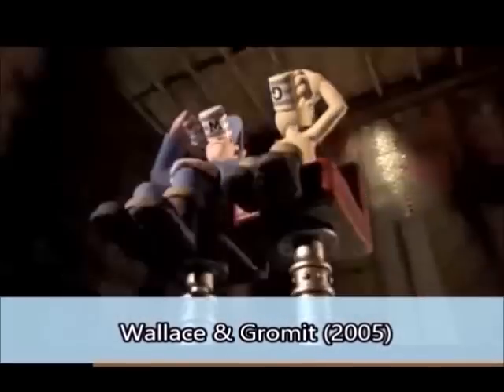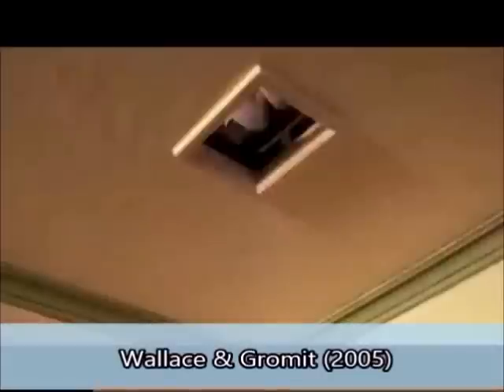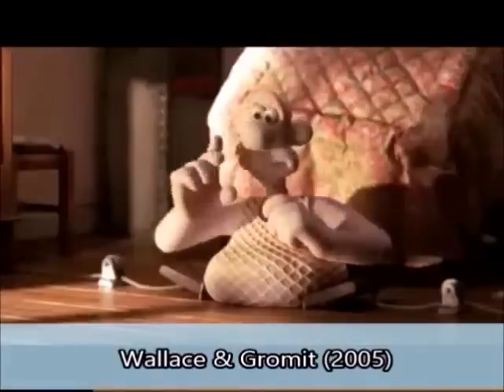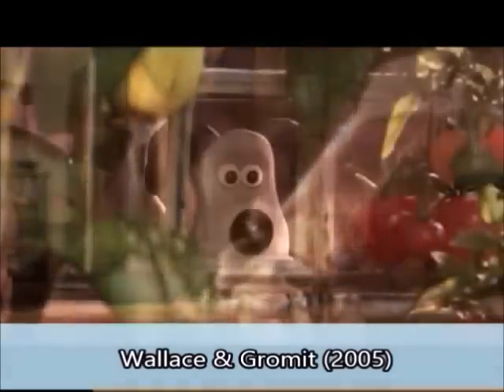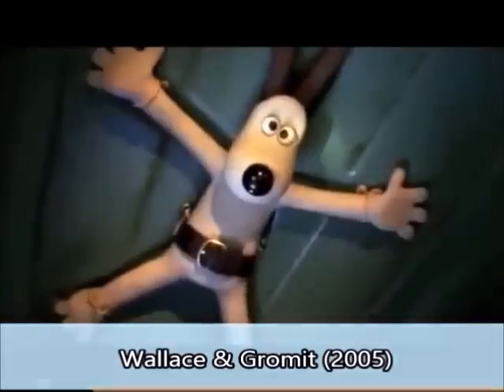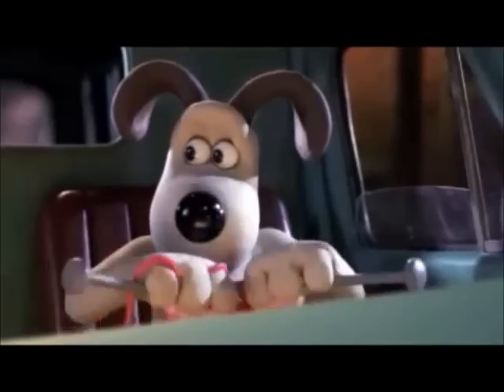Wallace and Gromit! Gromit, old pal, I'll need assistance. The other is his dog, who never says anything. Wallace and Gromit — he was a great dog, a great friend.